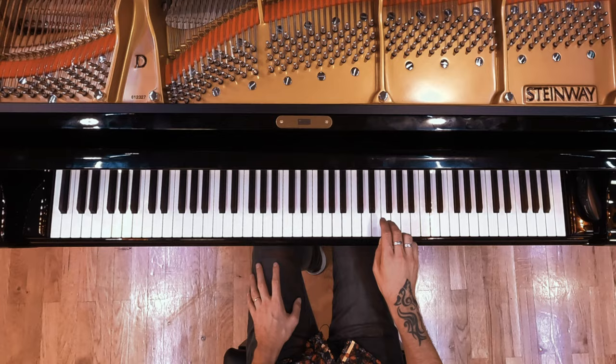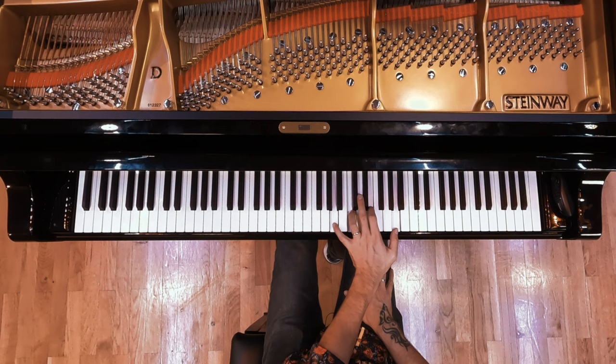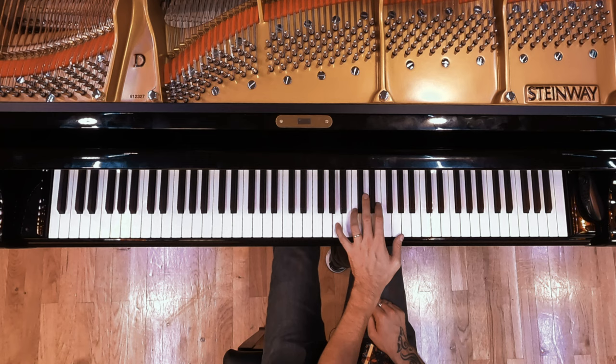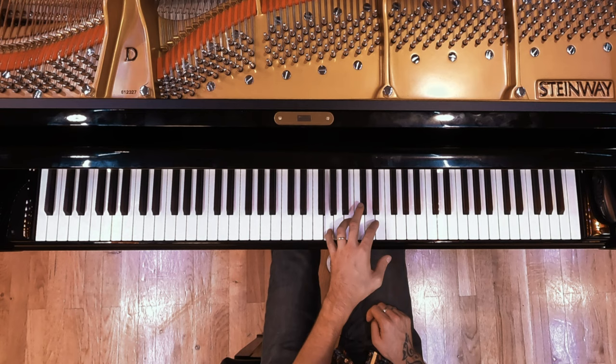The left hand has three main chord positions: A minor, this, and E minor. The chord progression is A minor, E minor, A minor, this, A minor, then E — actually G, not E.